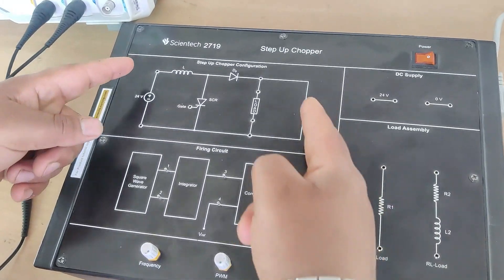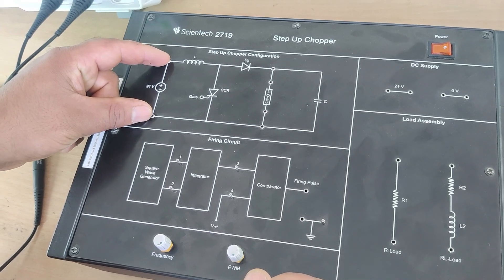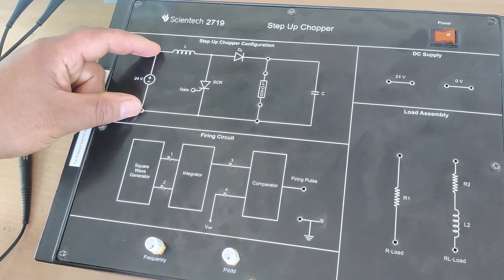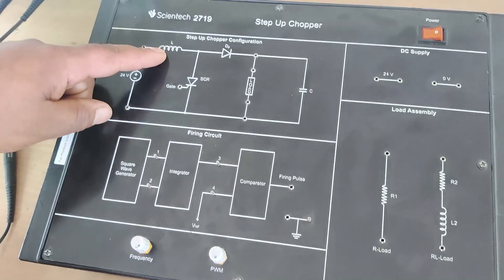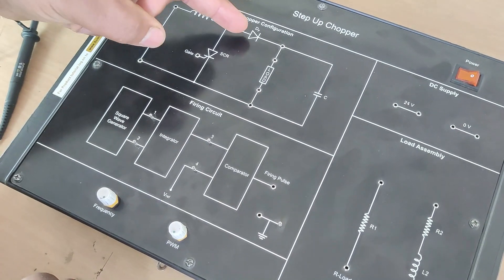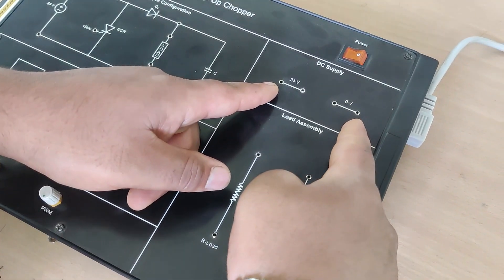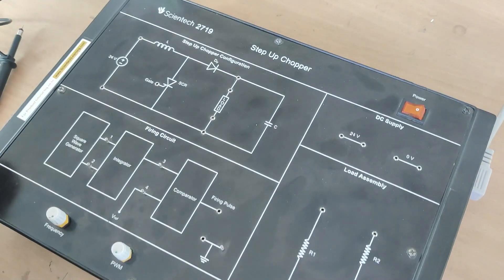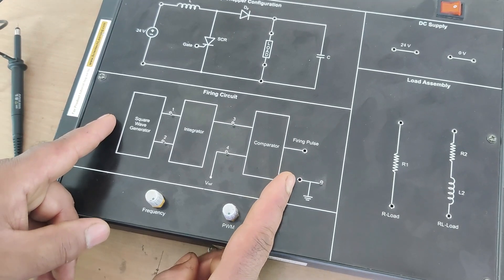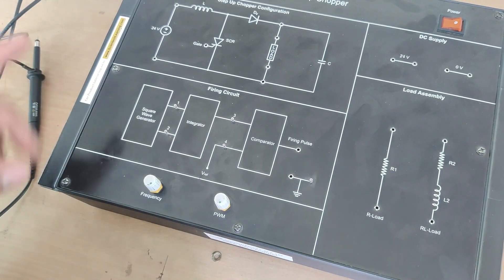First I will introduce the kit. This is the step-up chopper configuration — the power circuitry in which we are feeding a 24-volt DC supply. Depending upon the duty cycle, we can increase the voltage beyond 24V. This is the inductor, and the switching element is a silicon-controlled rectifier. This is the diode, these are the load terminals, this is the capacitor, and this is the 24-volt supply being fed to this step-up chopper. This is the power circuitry, and more importantly, this is the firing circuit used to trigger the SCR switch.